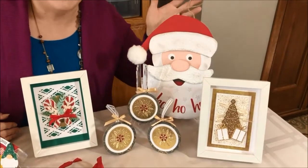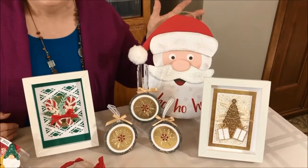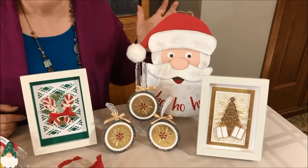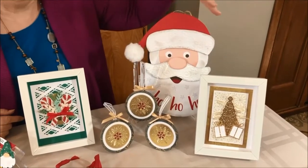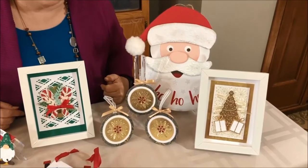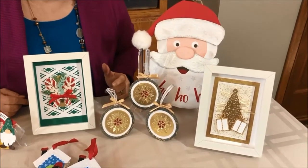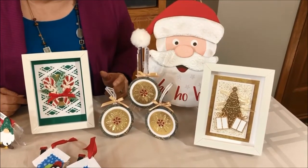And then of course we love our Santa hanging piece. This is such a beautiful decorative piece — such fun, especially for the little ones. And then last but not least our beautiful golden tree, a huge favorite this year this season. I'm so enjoying making lots of those.